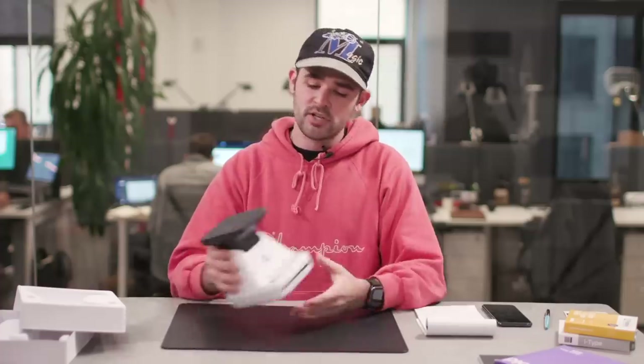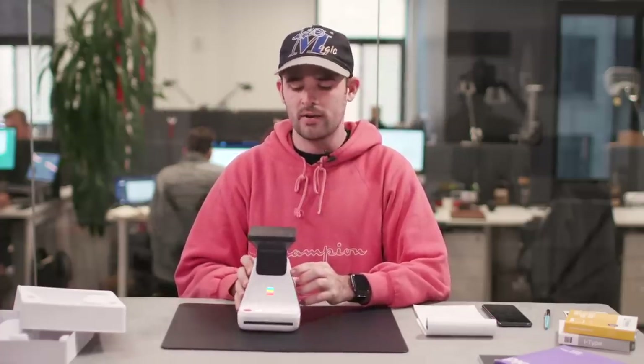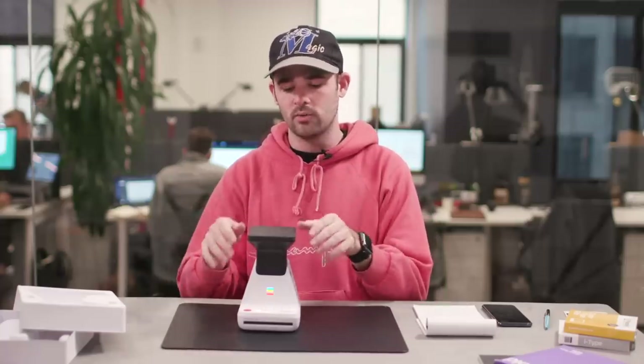Now that you've seen all the images we took from the iPhone and turned into Polaroids with the Polaroid Lab, as well as some of the DSLR and mirrorless images Chandler and I took, I'm going to show you exactly how we use the Polaroid Lab. The first thing you do is turn it on. A neck comes out with a viewfinder, you take off the little cover, and you're good to go.